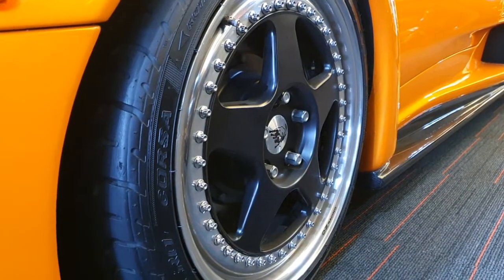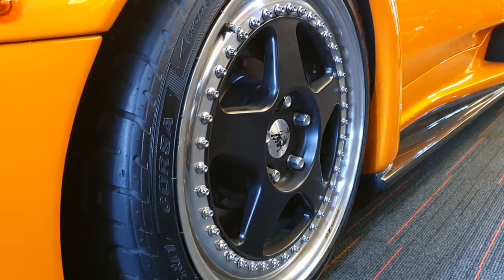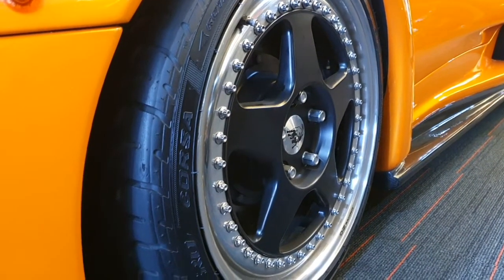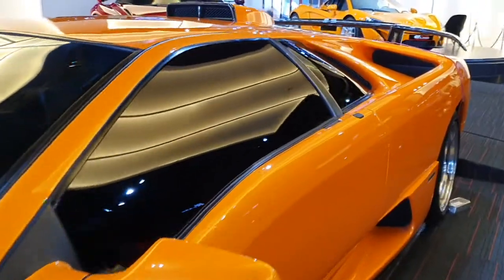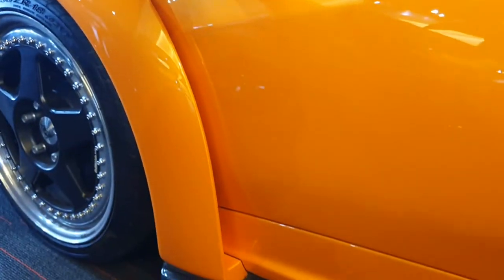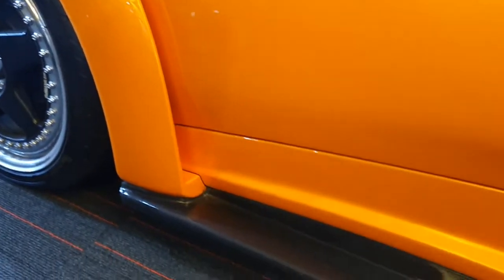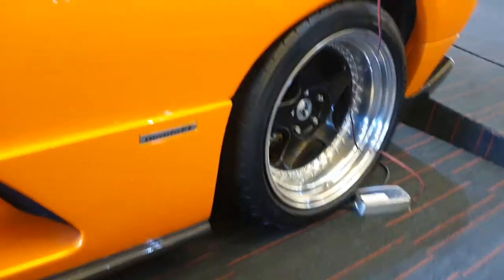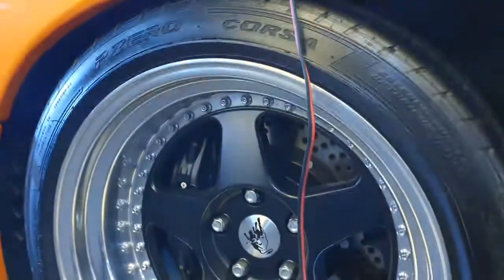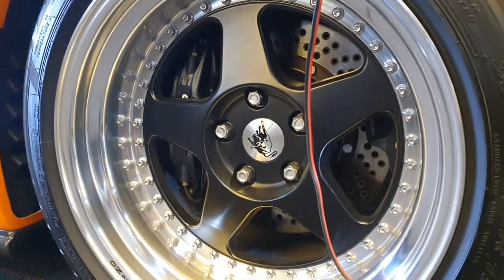Look at that wheel — look at how many nuts it has. Lamborghini were nuts! Anyway, there's one more unique thing about this car: it has this slit here that allows air from the front wheels to escape. There's a side skirt as well, and check out the rear wheel — that is huge. Lamborghinis have always had much wider tires at the back, so of course the rear wheels are also wider.